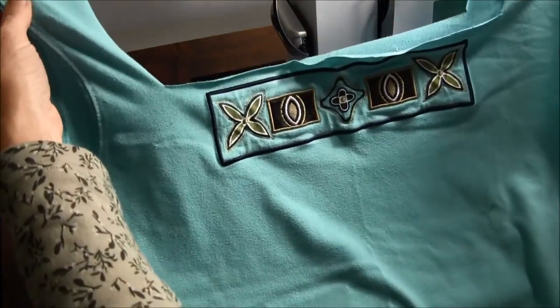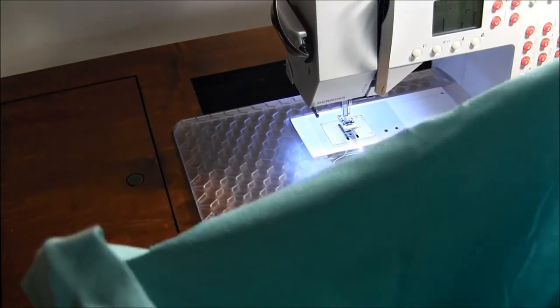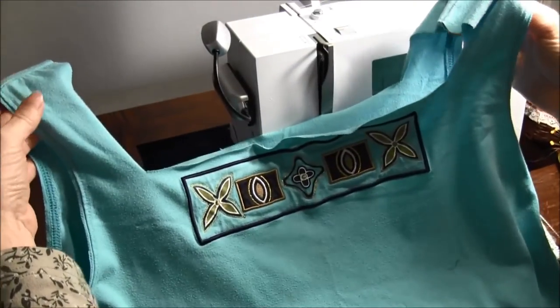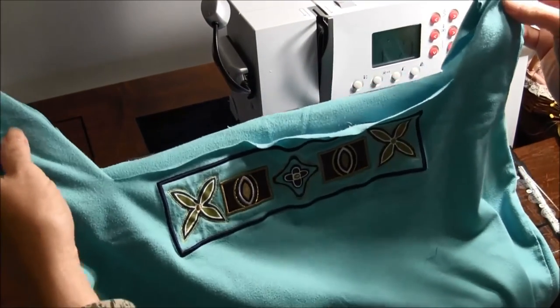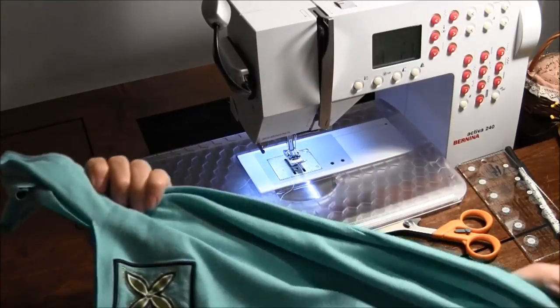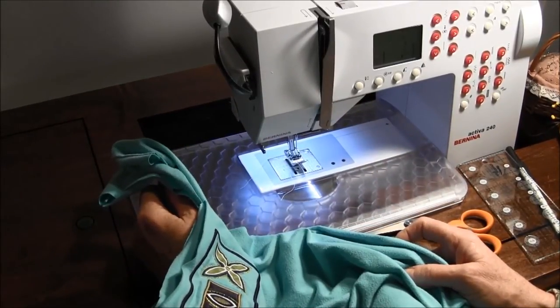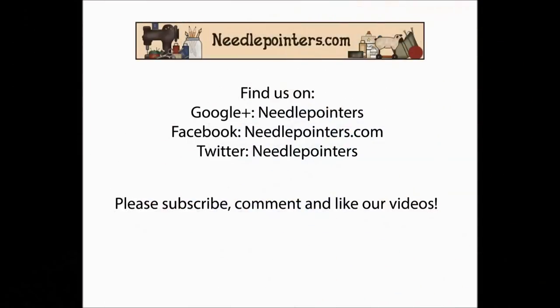And there you have your handy dandy t-shirt tote that you can use to go to the grocery store, put school supplies in, books, or whatever you want to do. I hope you enjoyed this video. If you did, please let us know by clicking the like button, and subscribe to our channel. Visit needlepointers.com for more crafting information. Thank you.